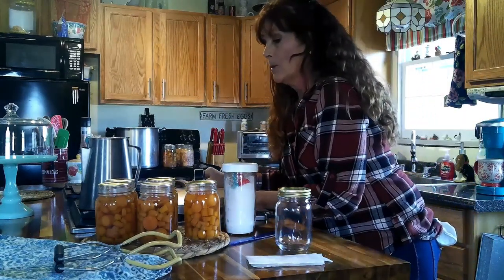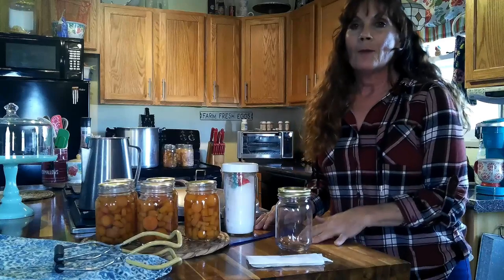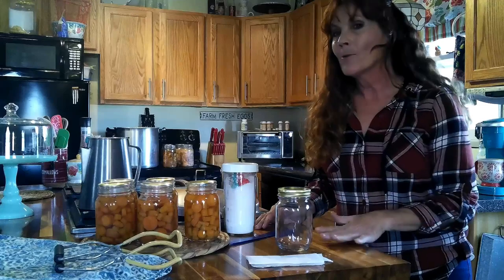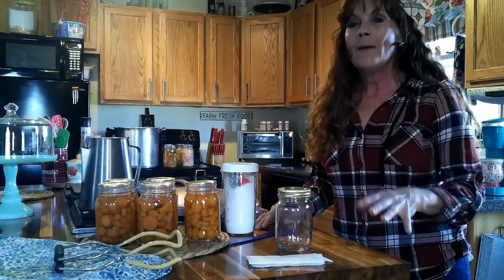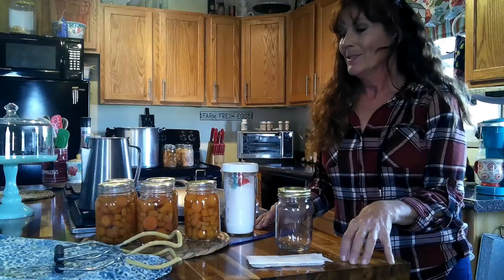Well guys, that's pretty much it — self-reliance, preserving carrots. What a simple, easy recipe. Thank you so much for watching. Remember to make it a great day — that's a motto I live by. We all go through trials and tribulations, things will make you cry, things will make you smile. We have to learn to find the positivity and make it a great day. Canning makes me happy, so I am making it a great day.